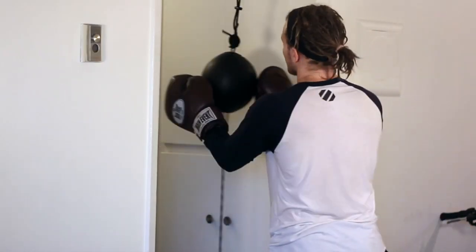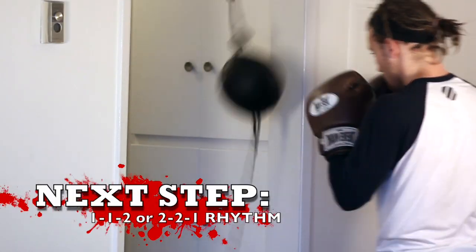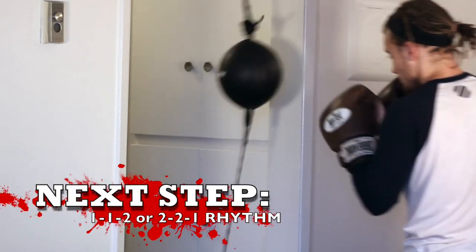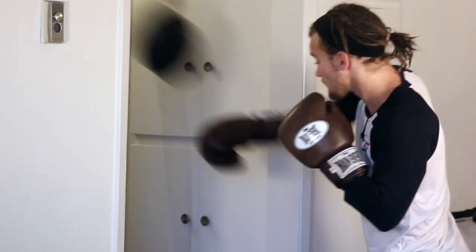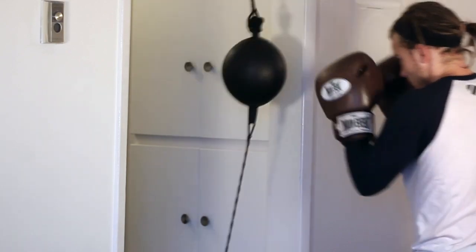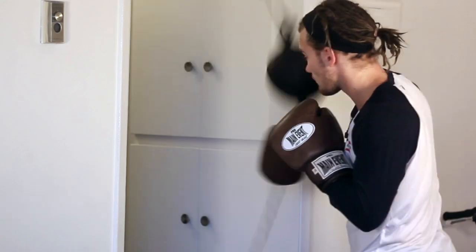Don't go chasing after it. Let's pick up the speed a little bit now. It's going to look like this — a nice rhythm, picking up your feet as well. Now we're going to go with 1-1-2, chaining punches together. Let's watch it in slow motion. Chaining these punches together just like you do in a fight — you're not going to land all punches and they're not all going to have 100% power.